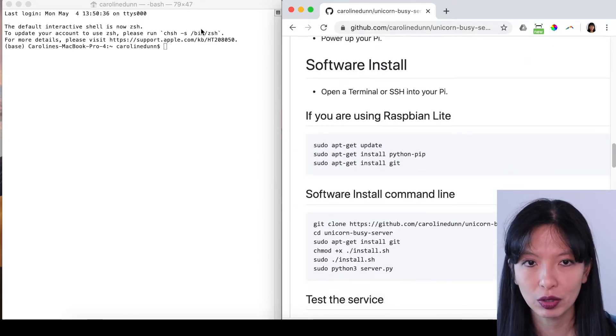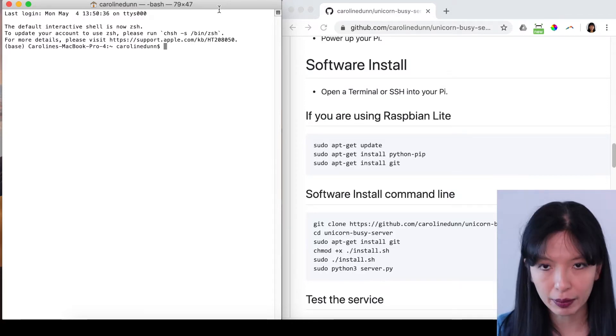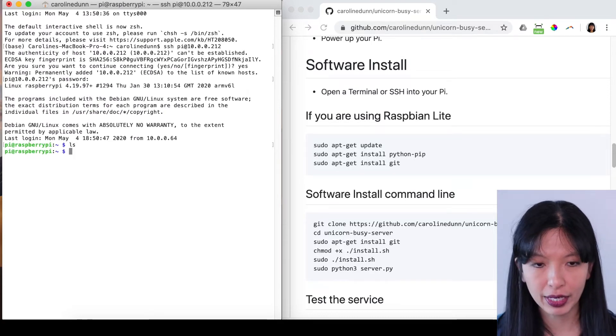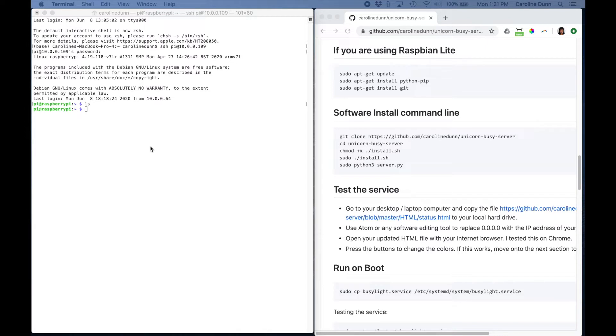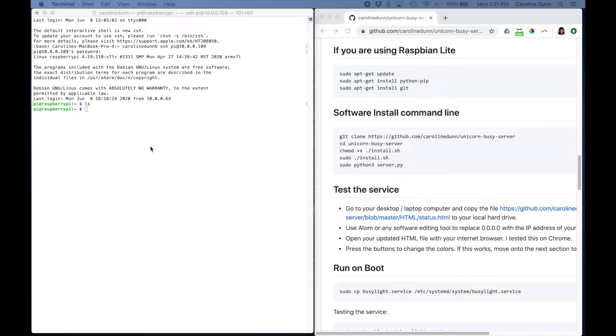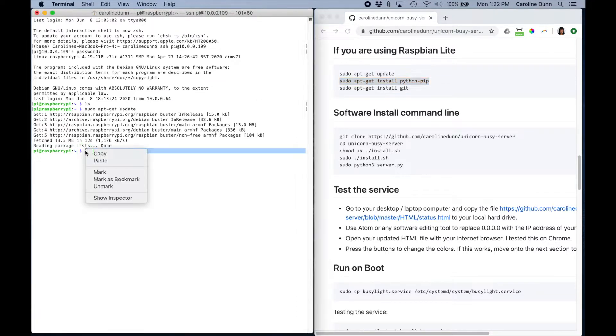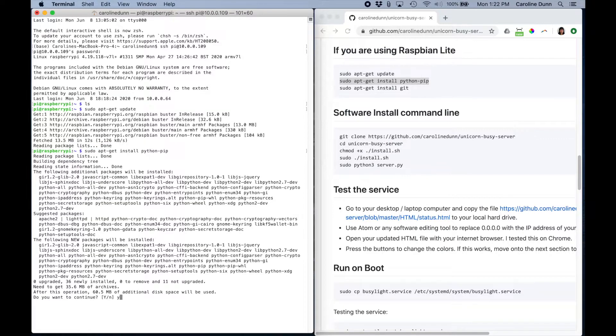I'm going to make sure I have my terminal open. If you're on a Windows machine, you will use PuTTY instead. I'm going to SSH in — and I am in. If I hit 'ls', there's nothing here yet. I'm on my Mac desktop and I've SSH'd into my Raspberry Pi using its internal IP address and password. I'll link to another setup video as a prerequisite. Now I'm going to run 'sudo apt-get update', followed by 'sudo apt-get install python-pip' — yes, I want to continue, hit Y and enter — and then 'sudo apt-get install git', which allows us to use git clone in the next step.